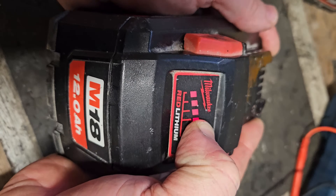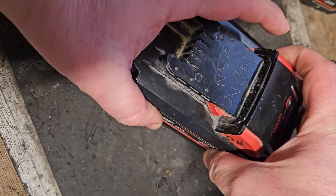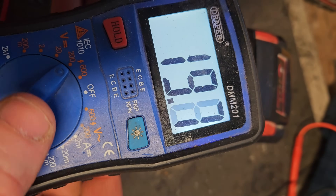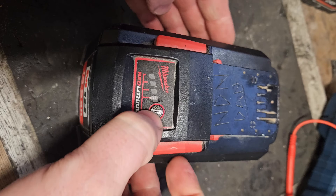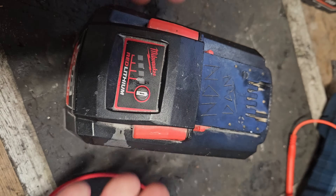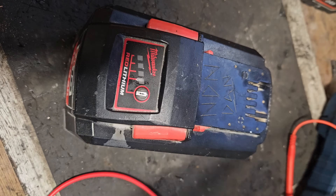I have another one of these batteries — it's showing full bars and it's a 12 ampere high output battery. It's charging to 19.7, 19.8 volts, so you might think no problem. But if you put that in the saw or something, it discharges very quickly and starts to flash the lights. I'm going to show you why.